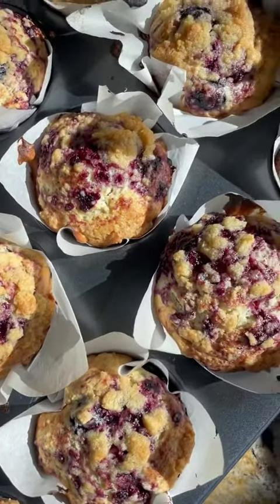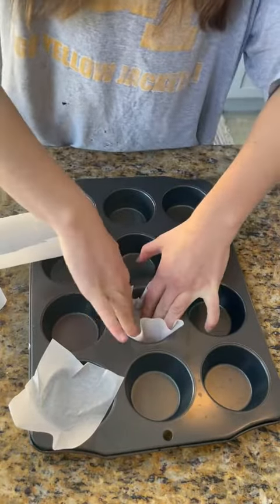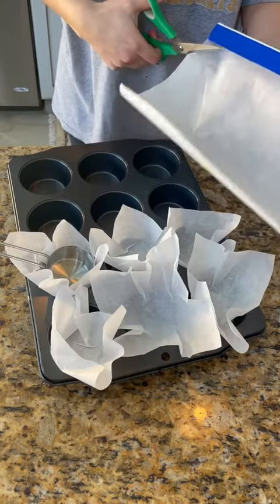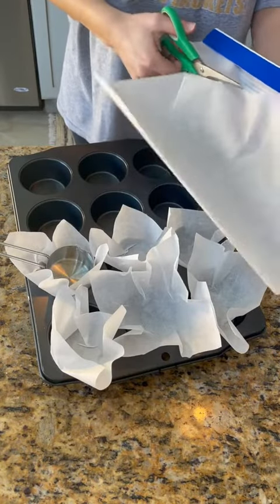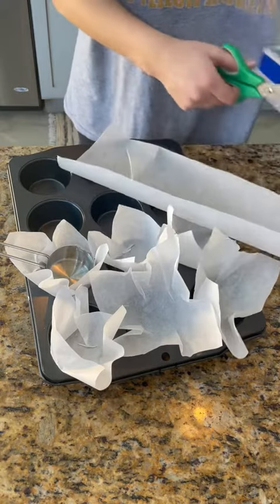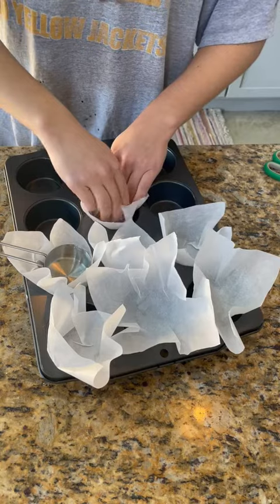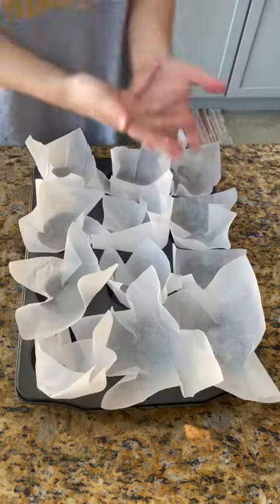Today I made blueberry muffins, except I realized I didn't have muffin tin liners and thought I could just use parchment paper, but it was very tough. I kind of got it down to a science-ish. I used like a measuring cup to just push it down. They're really not in there at all. I don't know how it's going to work.